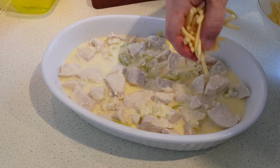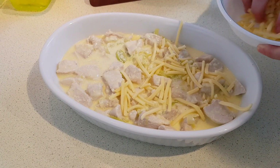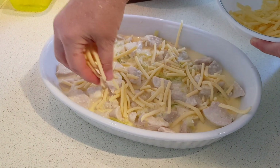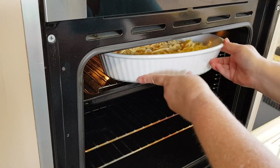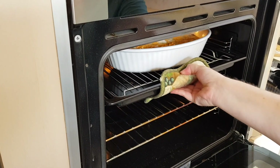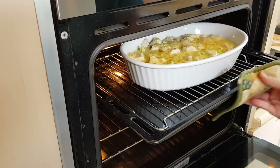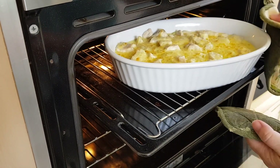Now sprinkle the remaining cheese on top. Pop that under the preheated griller — I'm going to leave it in there for two to three minutes until it's hot and bubbly. That's been just two minutes and you can see it's already bubbly and it's starting to get a little golden brown, so I'm going to pull that out.